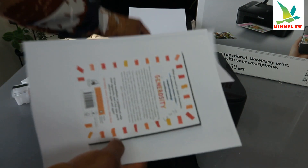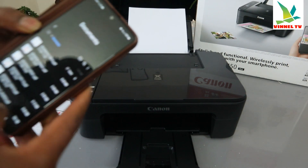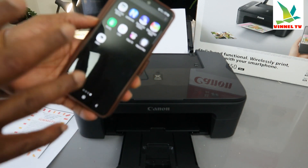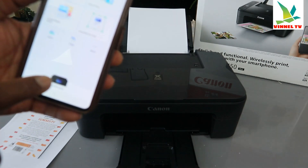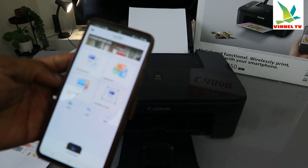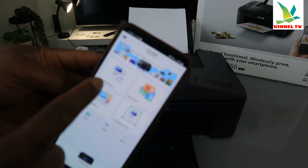Now I want to show you another way to print your document from your mobile device. The printer and my mobile phone are both connected to the same network, and I downloaded the Canon PRINT Inkjet SELPHY app — so the printer is connected via that app. Another way to print is to open that app.